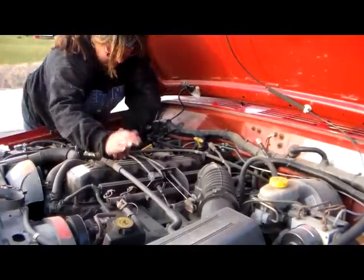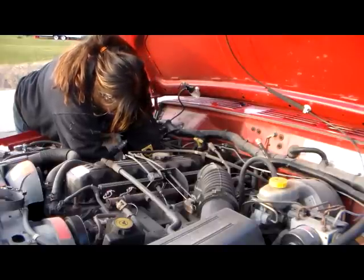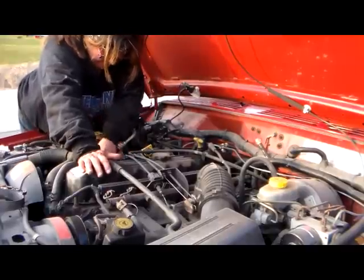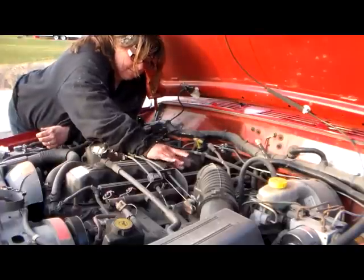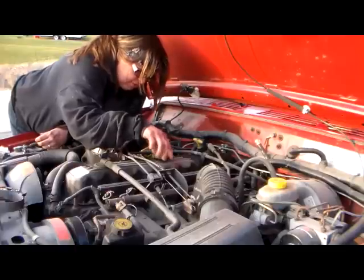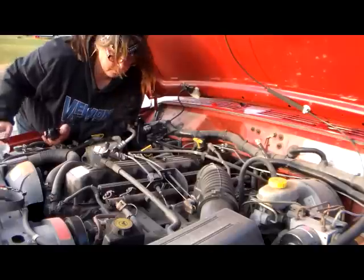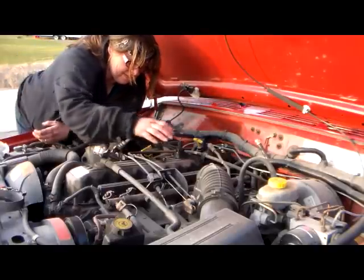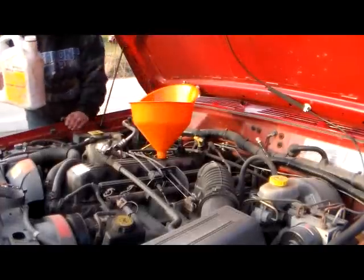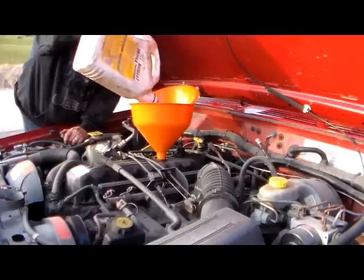Just need to plug it back in. Okay, get that snapped into place. Now you're ready to refill the engine. Now that she's all drained and has her new oil filter on, put the drain plug back inside the oil pan underneath. This oil was riding inside my Jeep so it got a little dirty, but it's brand new oil. I'm going to dump her in here.